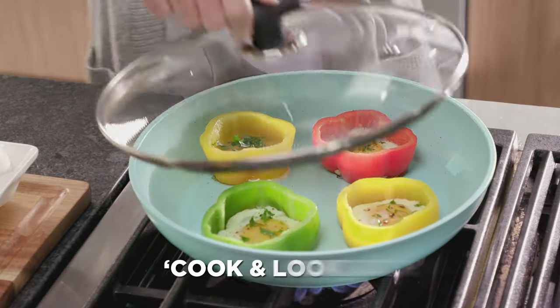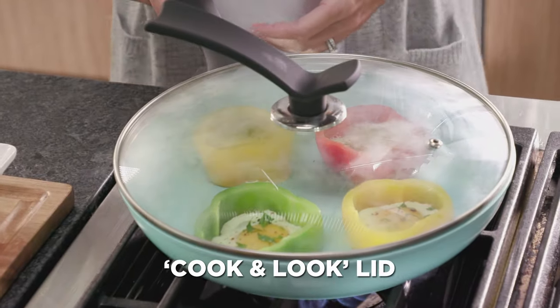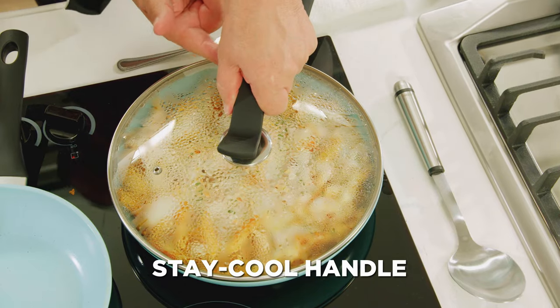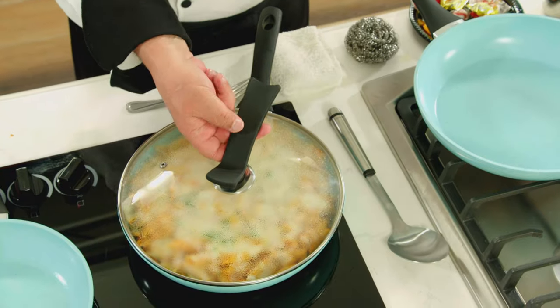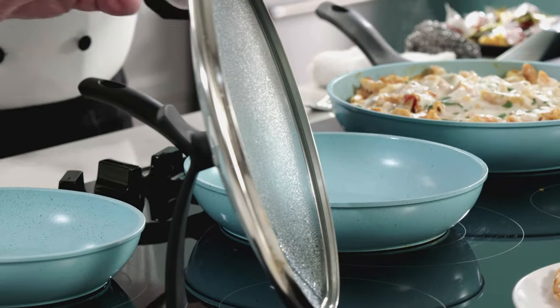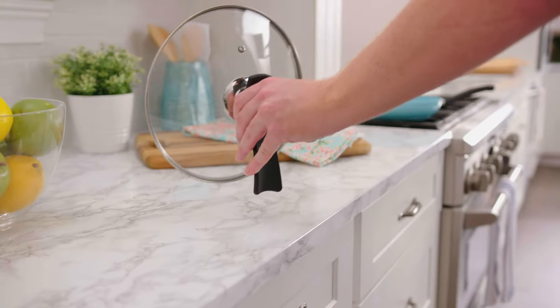Jade Pans comes with this unique cook-and-look lid made from super safe tempered glass, and thanks to the offset stay-cool handle, your hands are always away from the heat. The offset handle also allows you to stand the lid anywhere — no more messy counters and looking for a place to set the lid.